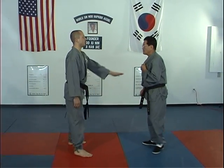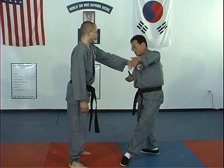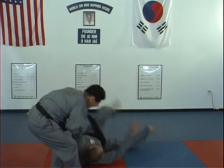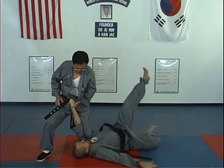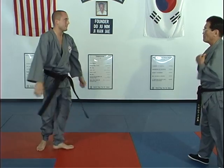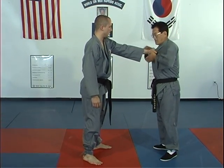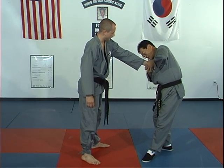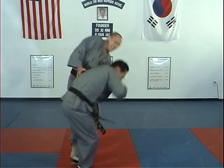Number five — this is a mean technique. Grab the two hands like this, way under, outside under. One more time, watch. Grab this way, not this way. Outside, like this. Grab, then twisting under head, then twisting down.